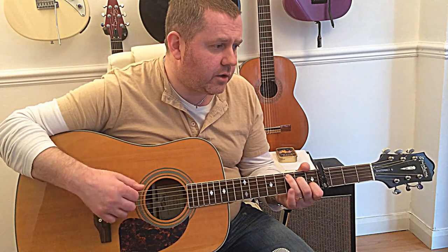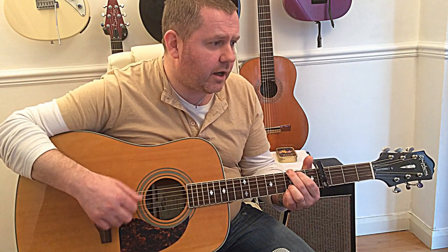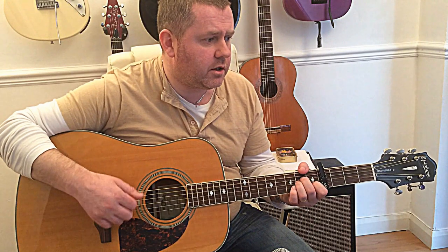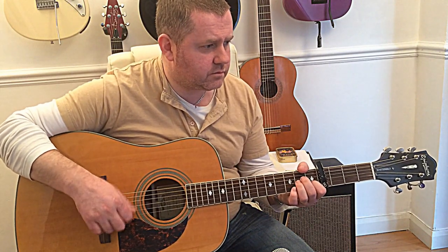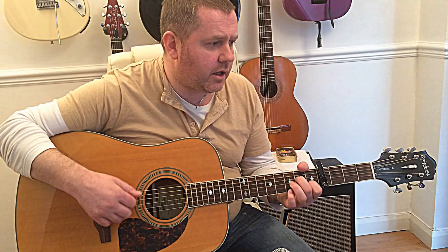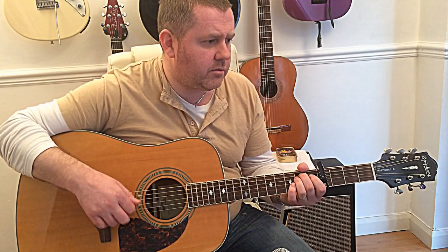Then we've got the next line — it talks about: 'In your sleep there's nothing that I can do to keep from crying when I call your name, Jolene. I can easily understand how you could easily take my man, but you don't know what it means to me, Jolene.'